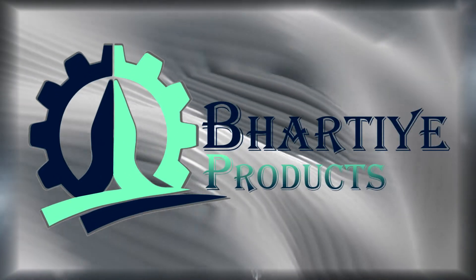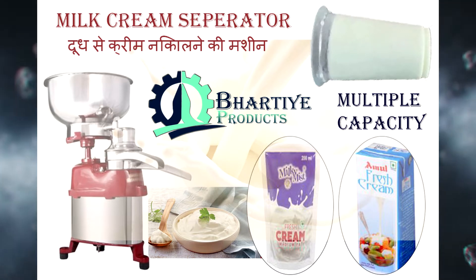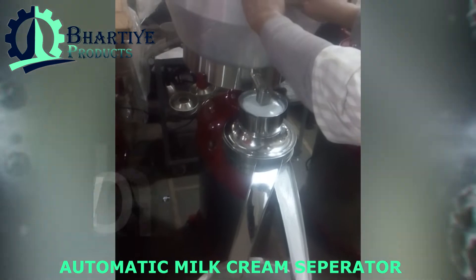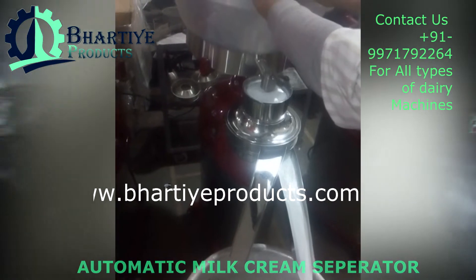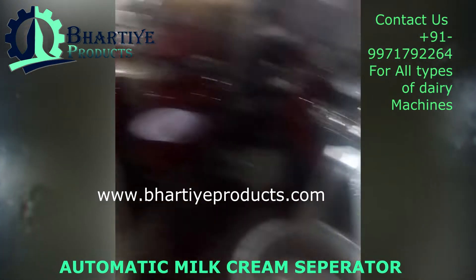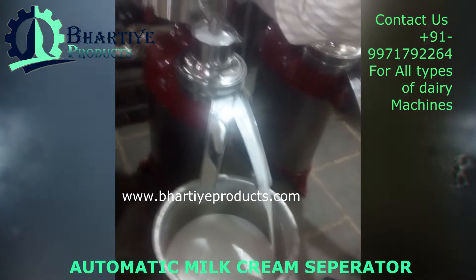Welcome to Bhatia Products. Today we have brought you a new machine which is dairy equipment related to a cream separator machine. We have a cream separator machine with 1,000 liter capacity, which is electrically operated. The tank capacity is 165 liters. The full body will be tanked and the body will be casting.